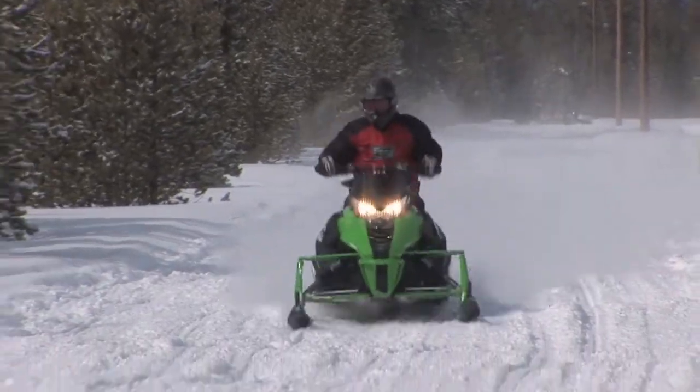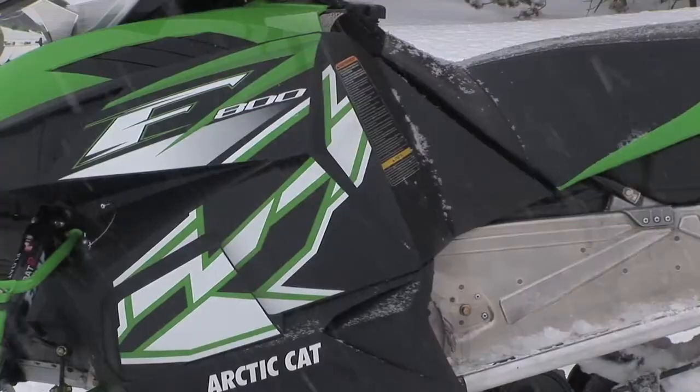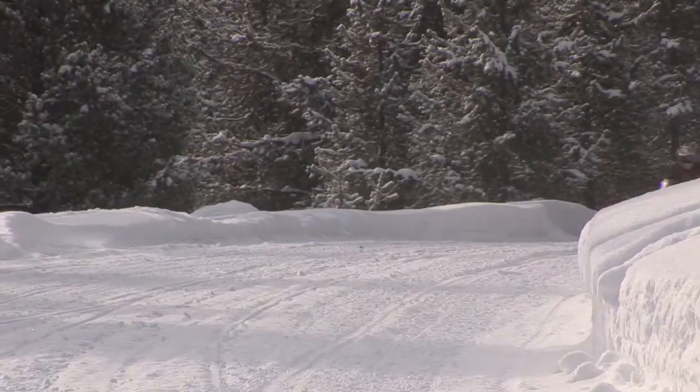The new Cats have a great under-seat zippered storage bag that's standard, which is lacking on a lot of the other brands. They also have a nice optional bag that snaps onto the rear of the tunnel that looks like it's custom-fitted for the machine.